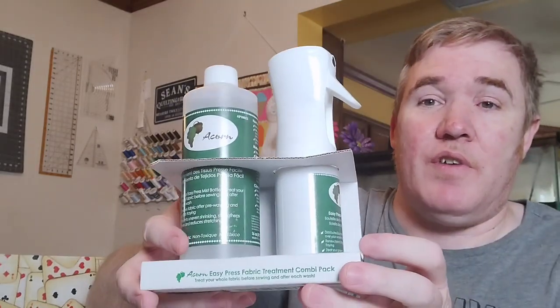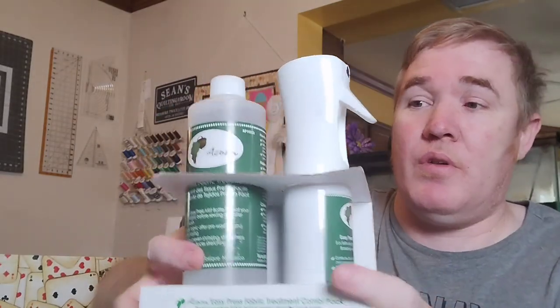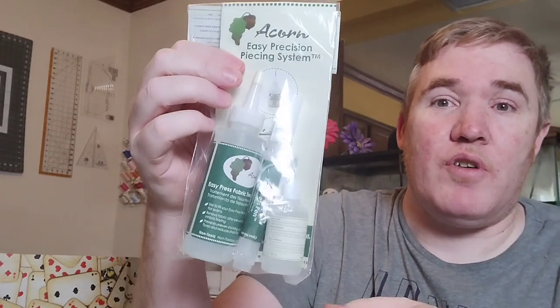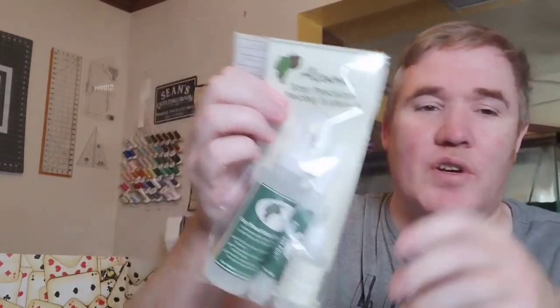The other thing they sent me was this wonderful acorn pressing stuff, and I know a lot of you guys are fans of it. I have the mist bottle and the bottle of the juice, and I also got this. I have no clue how to use any of it — they have instructions so we'll have some fun playing with that. We've talked about starch on the channel quite recently and I've never done it, so it's going to be a learning experience.